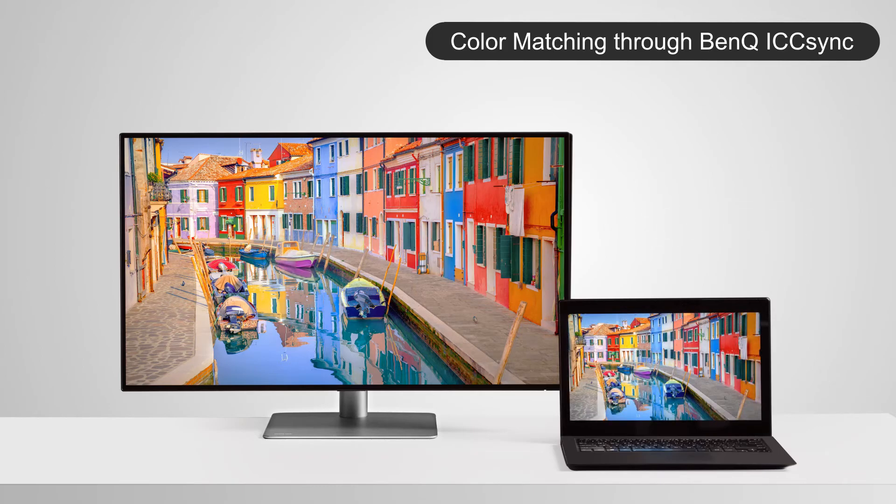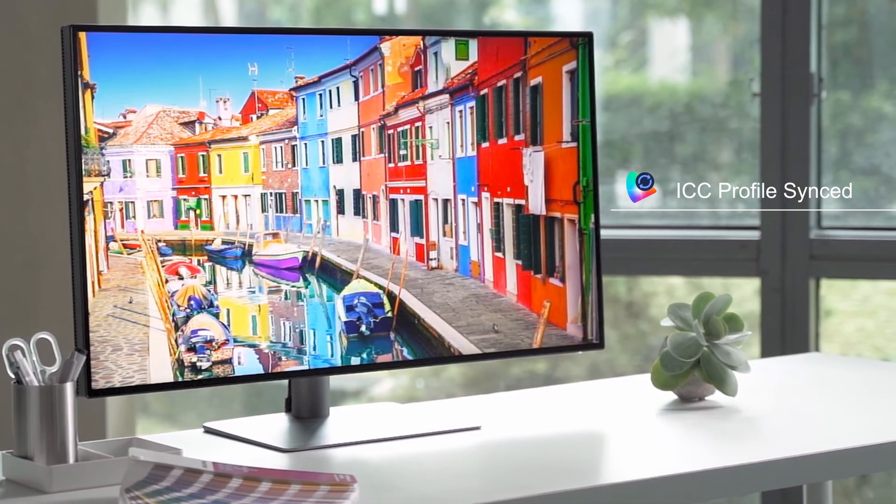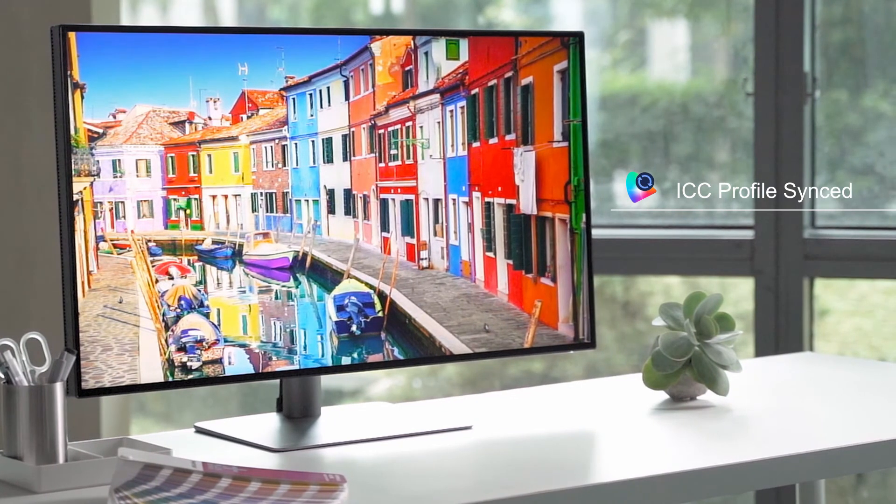With the help of ICC Sync, you can now enjoy a personalized and instant ICC profile adjustment that guarantees the display of the most accurate colors.